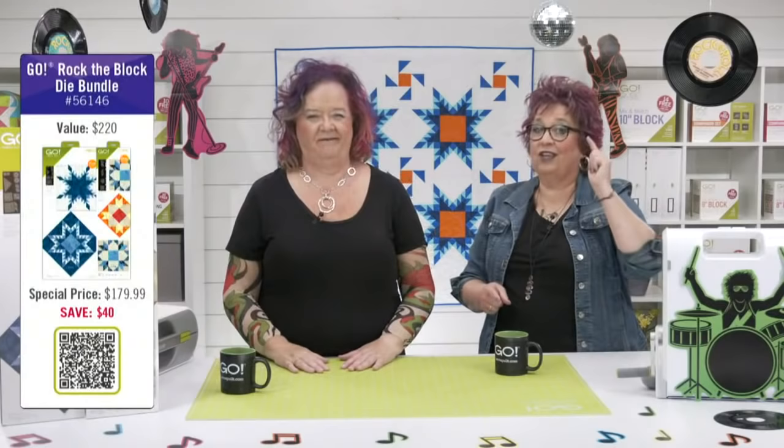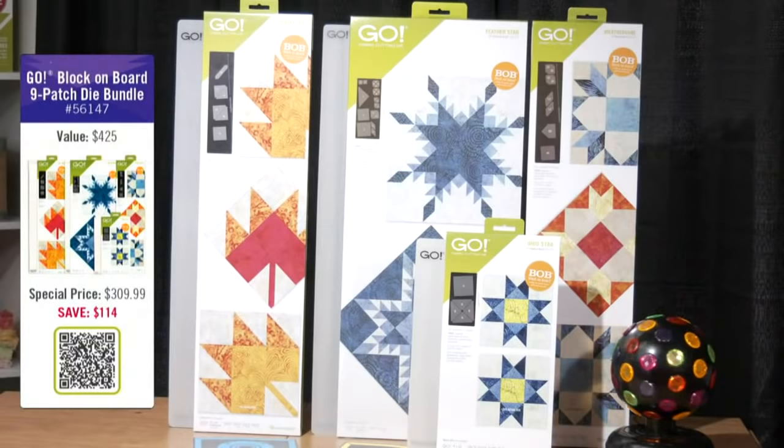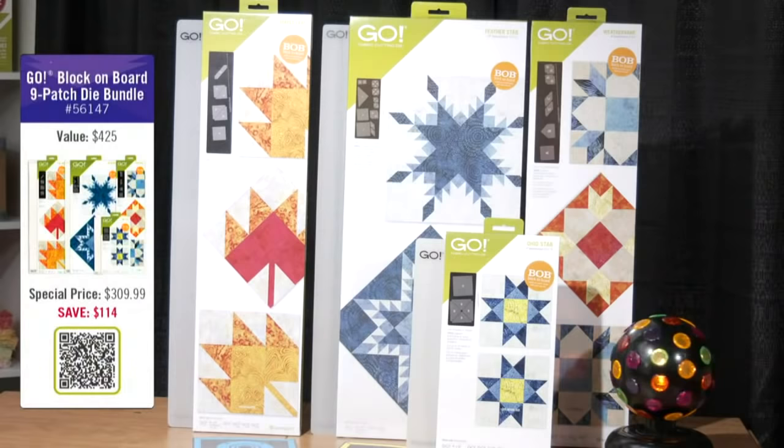But if you are the quilter who wants it all, then the Go Block on Board 9 Patch Die Bundle is the one you need. This bundle includes the Go Weather Vane, the Go Feather Star, the Go Ohio Star, and the Go Maple Leaf die, plus three cutting mats — 6 by 12, 6 by 24, and 10 by 24. Normally this whole bundle would cost you $425, but by purchasing it today, you'll spend only $309.99, saving you over $114. You are going to get free shipping on both of these bundles today if you live in the contiguous U.S., so don't miss out on these great savings.